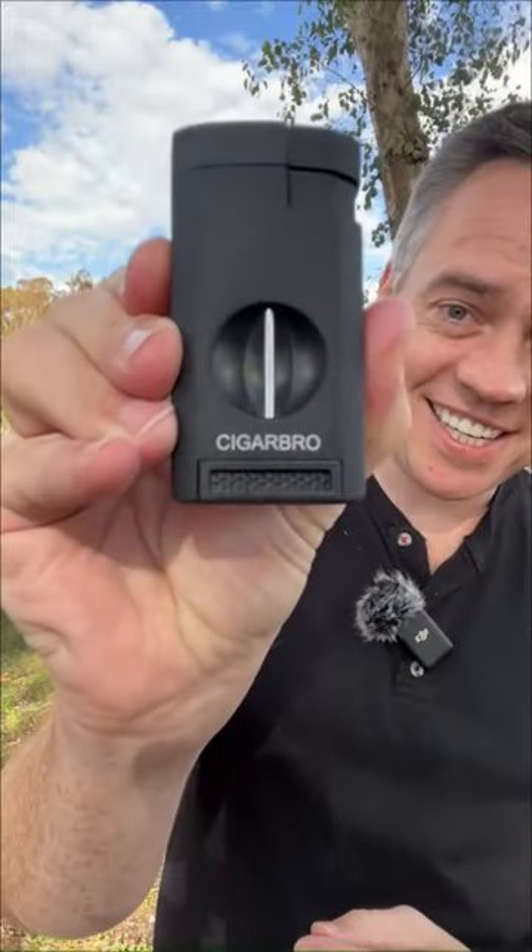The Cigar Bro comes in an all-frosted matte black finish that feels great in the hand, and it's packed in a gift box, making it the perfect gift.